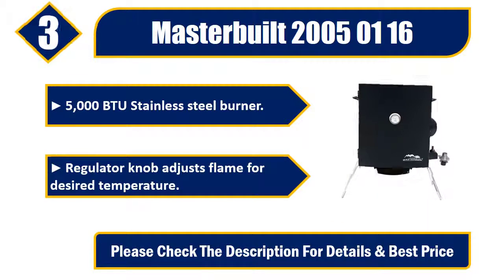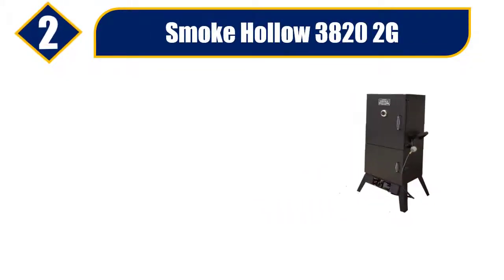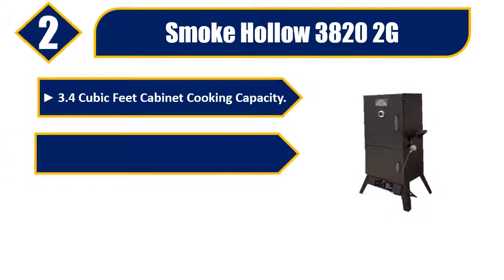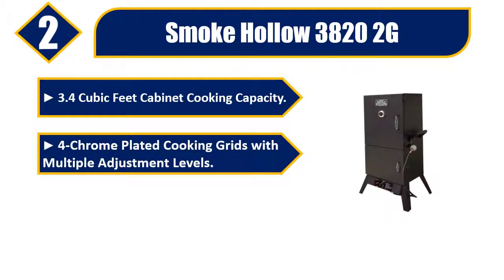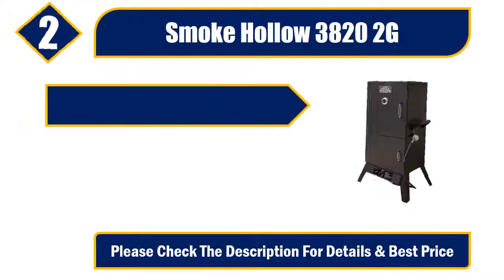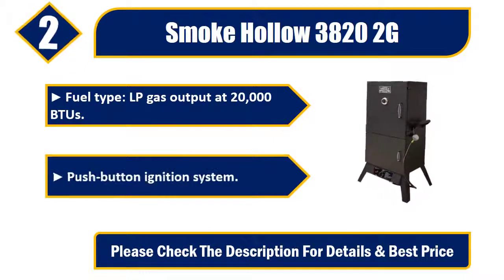Number two: Smoke Hollow 3822g. 3.4 cubic feet cabinet cooking capacity, four chrome-plated cooking grids with multiple adjustment levels, sausage hanger included, fuel type LP gas, output at 20,000 BTUs, push-button ignition system. Please check the description for details and best price.